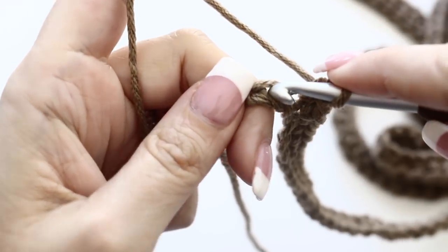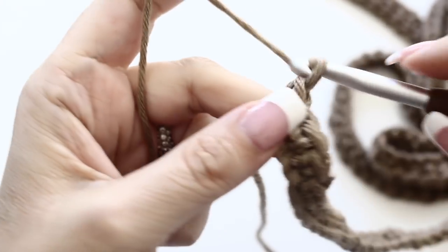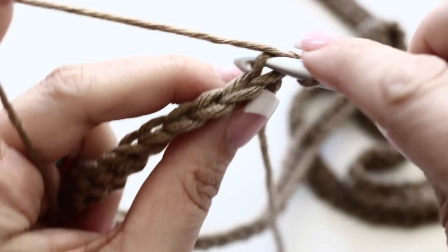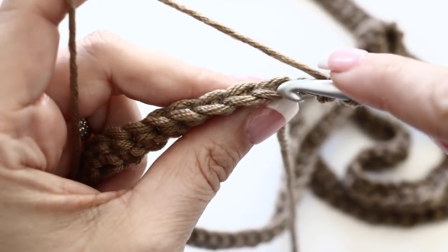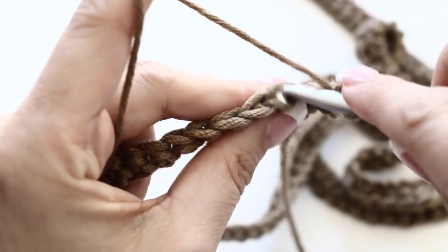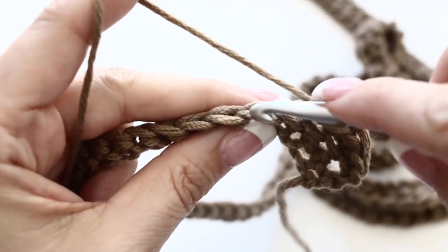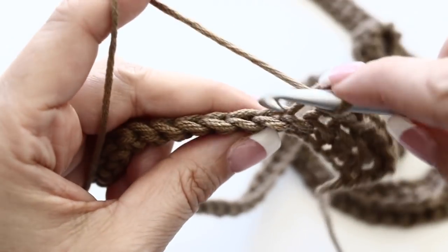When you reach the end of your first row, chain one and turn your work around. For your second row, you're going to only take the back part of your loop and single crochet all along. This is it for the scarf stitch - it gives it that rich look that I absolutely love. It is the easiest scarf you can make and it looks gorgeous and intricate.